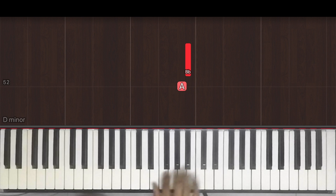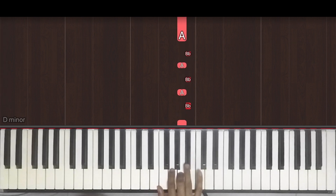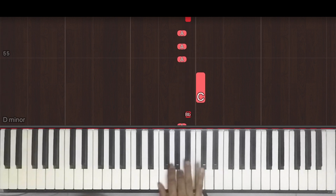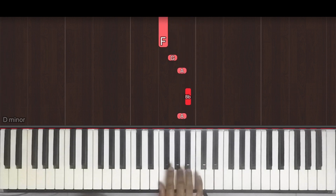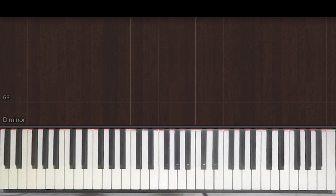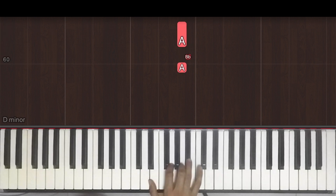Next up again we have those two pick-up notes. Then one E and a, two E and a, three E and a, four E and a, one E and a, two E and, three E and a, four E and a. Once without the counts.